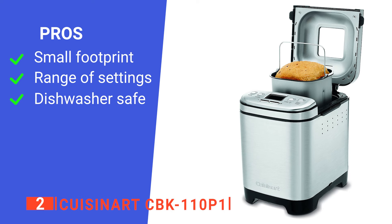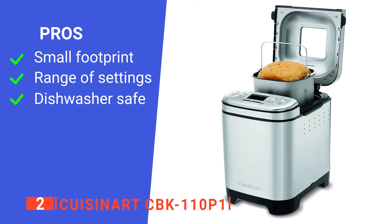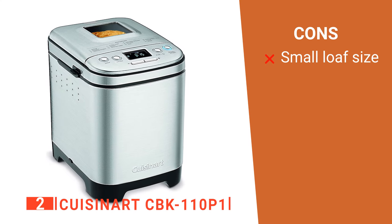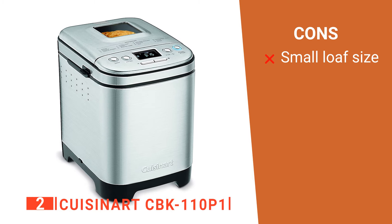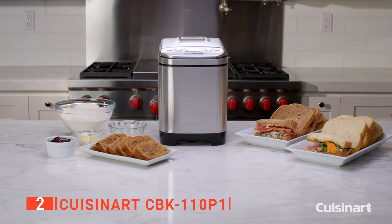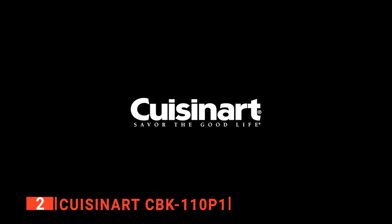Its pros are: it is an easily storable unit, it comes with some excellent pre-settings, and it's very easy to clean. However, it has a fairly small pan size, so 2-pound loaves end up denser than usual. The Cuisinart CBK-110P1 is a practical and well-constructed device ideal for those too busy for the usual faffing about that comes with traditional bread making.